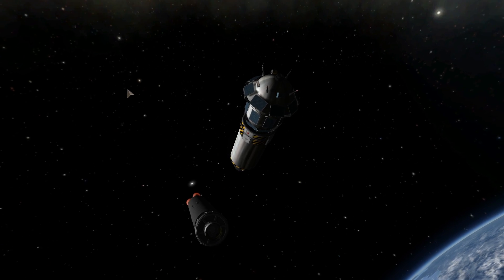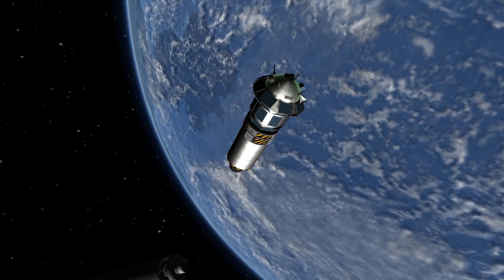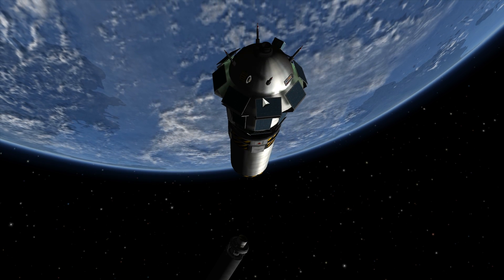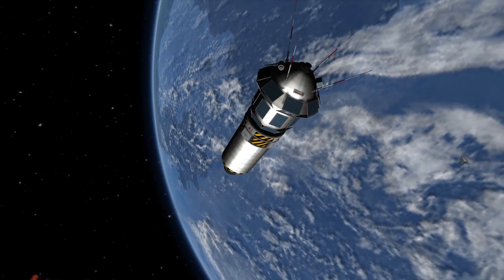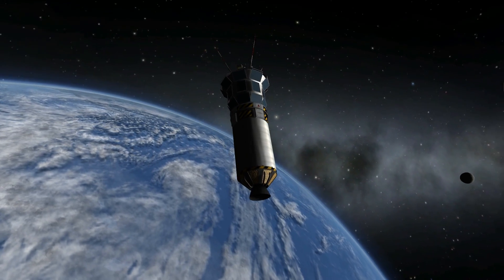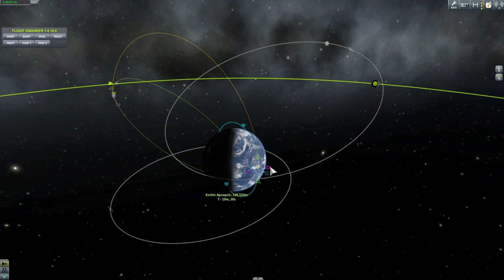Luna 3 was actually the third space probe to be sent in the neighborhood of the moon. Although it snapped quite a lot of pictures, only 18 of them were usable when it returned data to Earth, and the quality wasn't super stellar — this wasn't digital photography. But using various analysis, the Soviets were able to distinguish quite a lot of features on the moon and even start naming some of them. Not surprisingly, a lot of areas on the far side actually have Russian names — for example, there is a region called Mare Moscoviense, which means Sea of Moscow. They also found various mountains and interesting meteorite impacts.